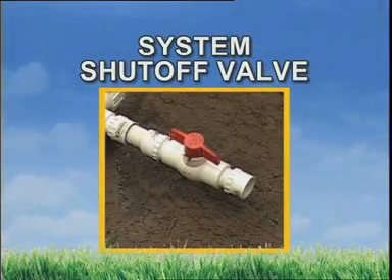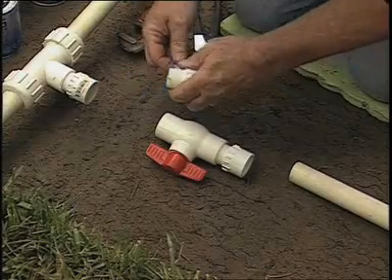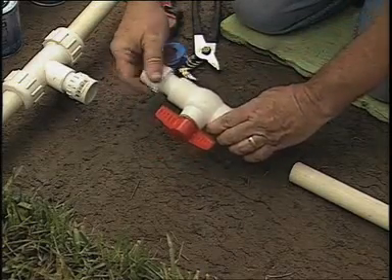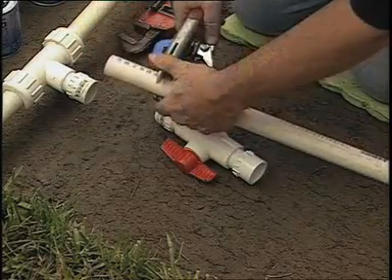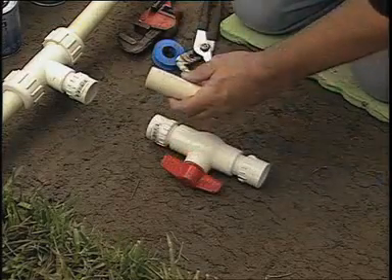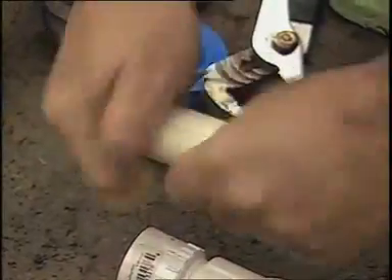Next, install a manual sprinkler system shutoff valve. This new shutoff valve will allow you to turn off the water to the sprinkler system without affecting the water supply to your home. We prepare the valve by installing threaded fittings. Then we can measure and cut a length of PVC pipe and glue it directly to the fittings. To assure a good seal, use a piece of sandpaper to take off any rough edges caused by the cutting.